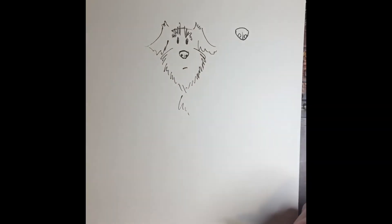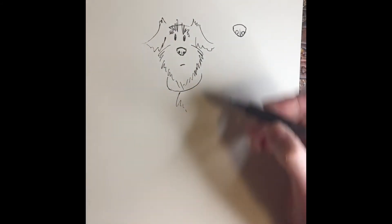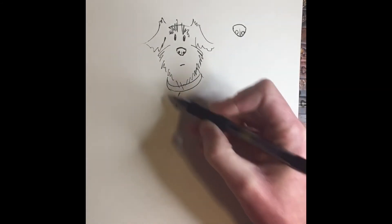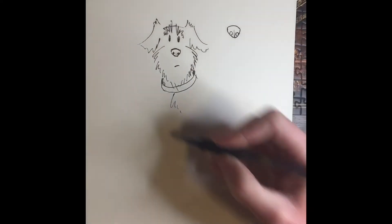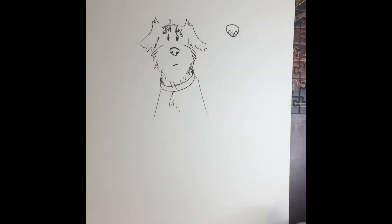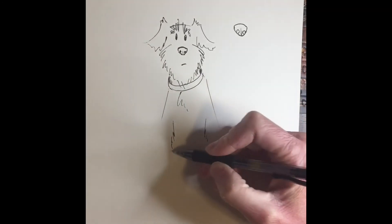Next I'm going to give him some chest hair — Winston has very manly chest hair. Then I'm going to make his collar like so, and I'll do a couple of scribbles to add some shading by his neck.